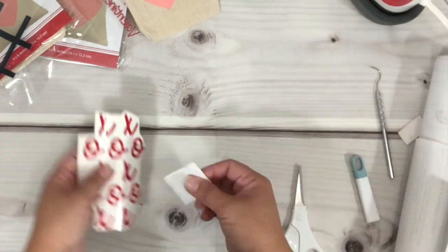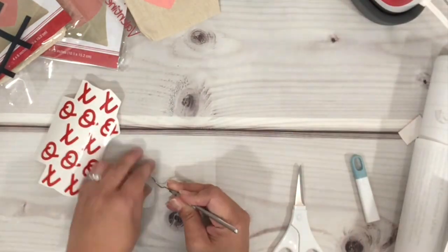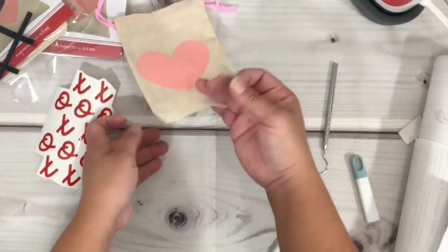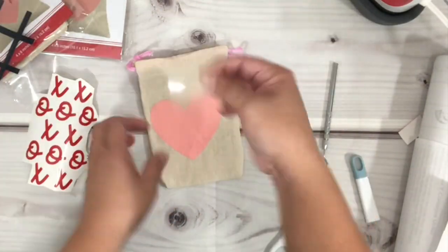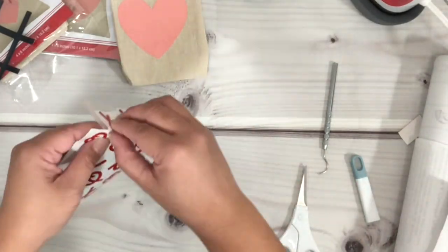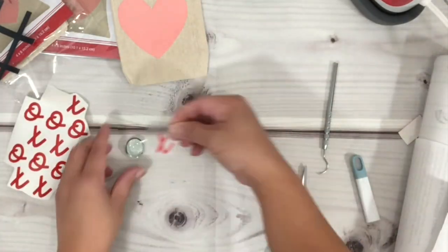The next step is the adhesive vinyl. I'm going to cut a piece of transfer tape, remove the backing of the transfer tape, and if your tape is too sticky just blot it onto your jeans — or like me, on the pouch — to remove a bit of the stickiness. Then I'm going to place it on top of the vinyl.